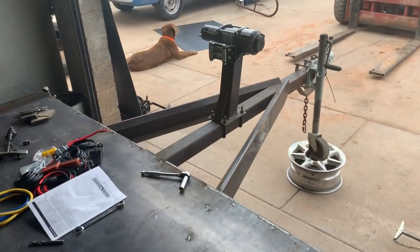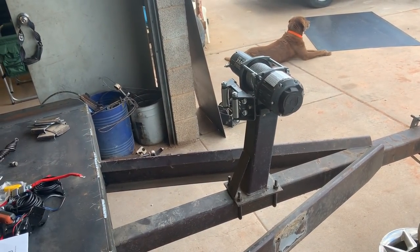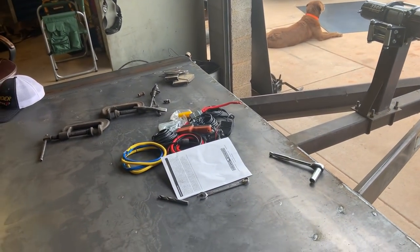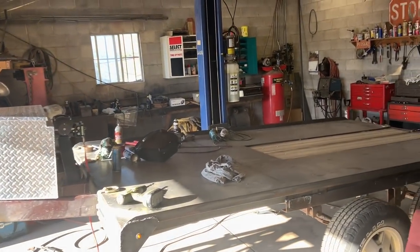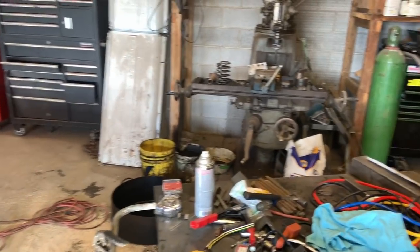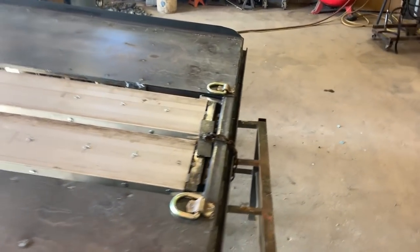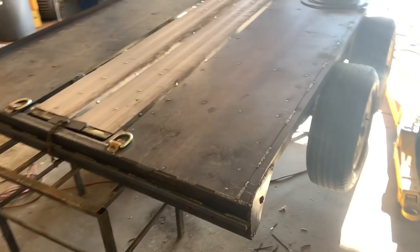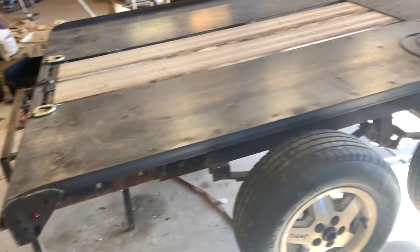Got the winch mounted — it's a 3,500-pound winch. We're recovering side-by-sides and four-wheelers, so we don't need a big winch. The shop is kind of a disaster. We've been working on the trailer a little bit. Got the ramps done and secured, and got most of the wiring done — just working on the plug.